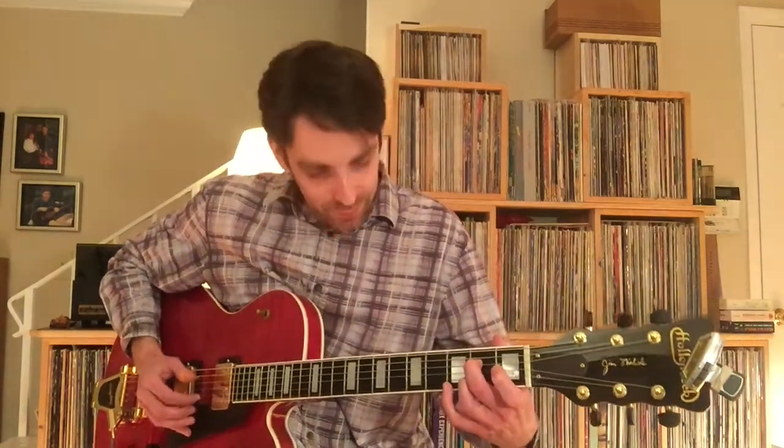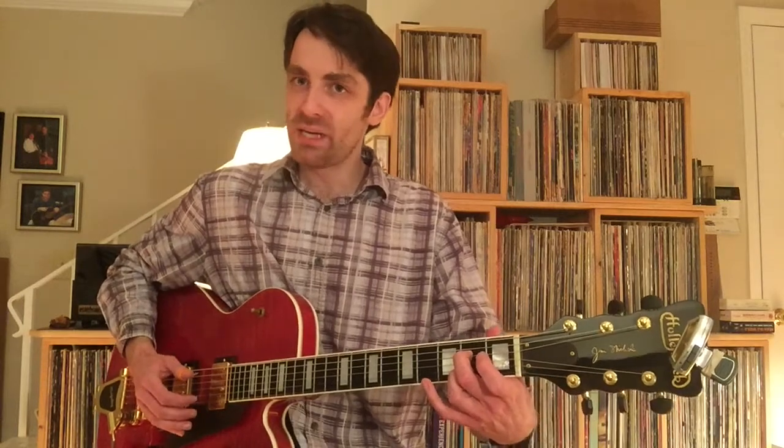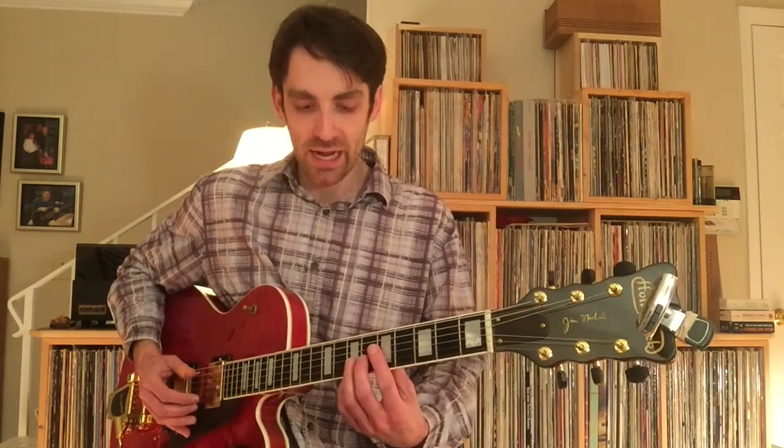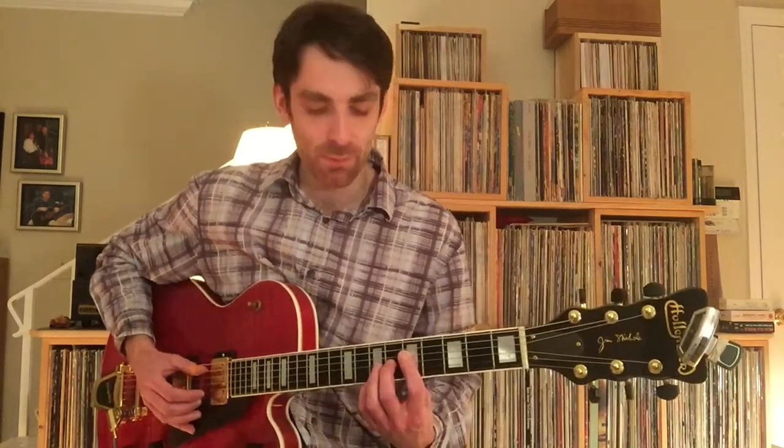So you're combining those two. Then again, you have one beat to get your hand into a different position — open 5th string — and then you're going to be up here with a partial bar.